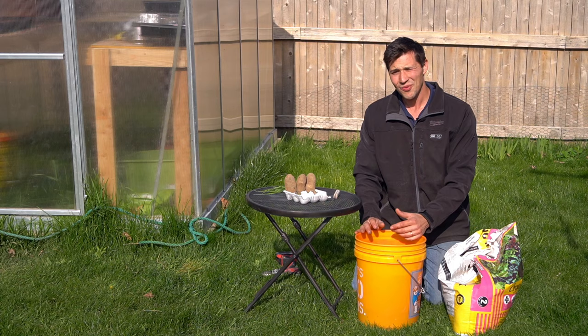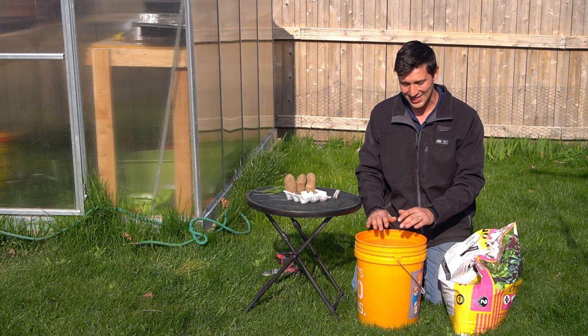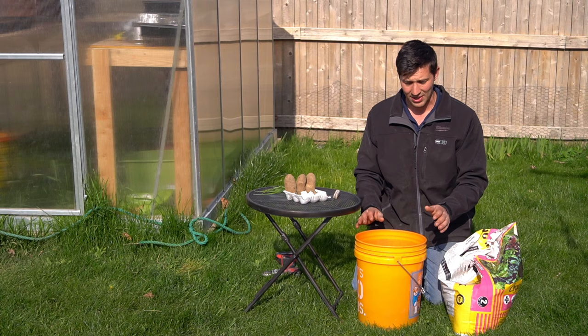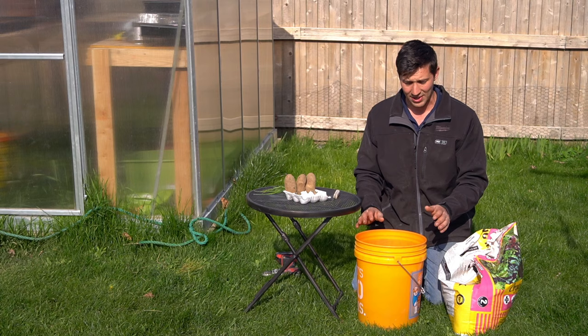Well guys, I hope you found today's video entertaining and possibly even learned a little bit about how to grow potatoes in a bucket at home. It's a lot of fun to do, easy to do, and is honestly a great way to grow potatoes without a lot of maintenance or care throughout the season. I definitely hope you guys give this a try at home. Thank you all so much for tuning in. Happy gardening and we'll see you in the next episode.